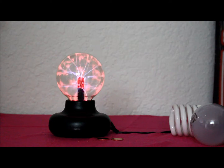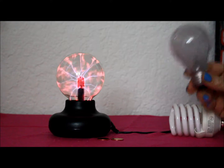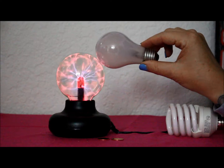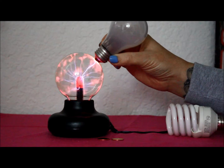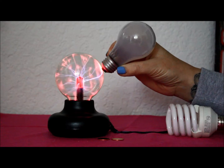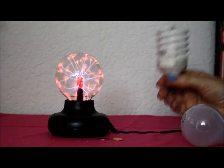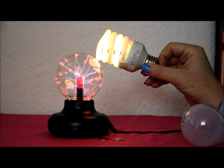Cool. Then I've got a couple of light bulbs here — see if we can light them up. First, just a regular one; see what happens when we put it next to the plasma ball. Hmm, doesn't light up. And then I've got this LED one that lights up.